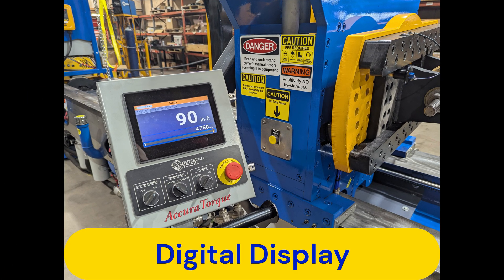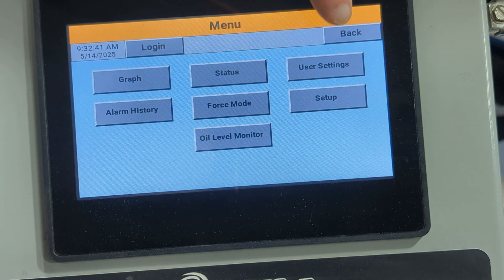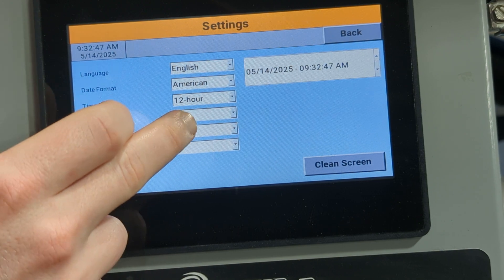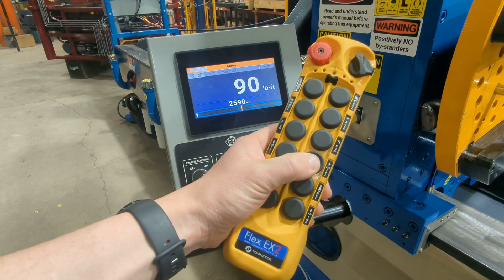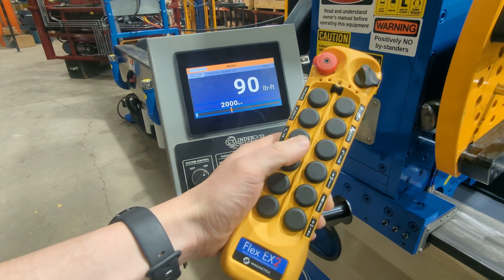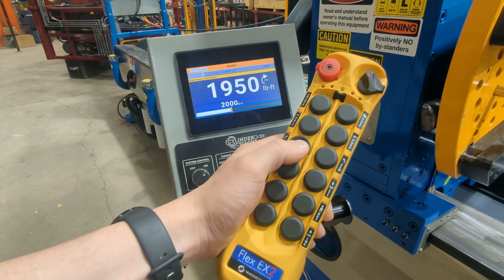The digital touchscreen display gives direct readout of torque, push-pull force, and pressure test values. The settings menu allows you to easily switch between metric and SAE values. Presetting values such as torque, max push-pull force, or pressure test settings are as easy as setting them beforehand on the digital display, then operating that function — allowing the bench to stop when the preset value has been reached.